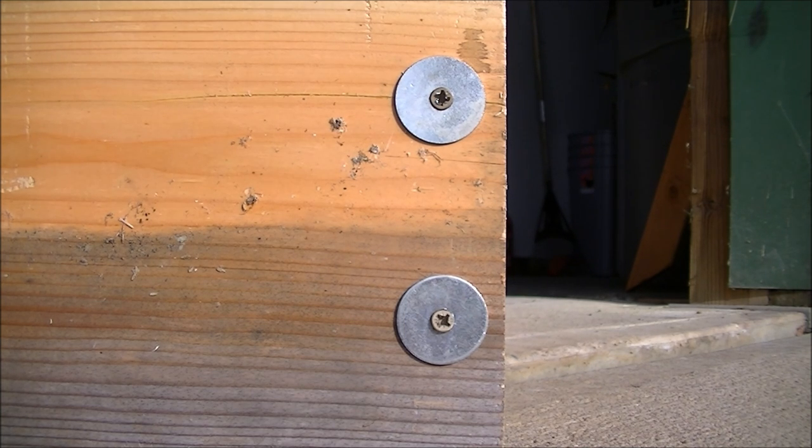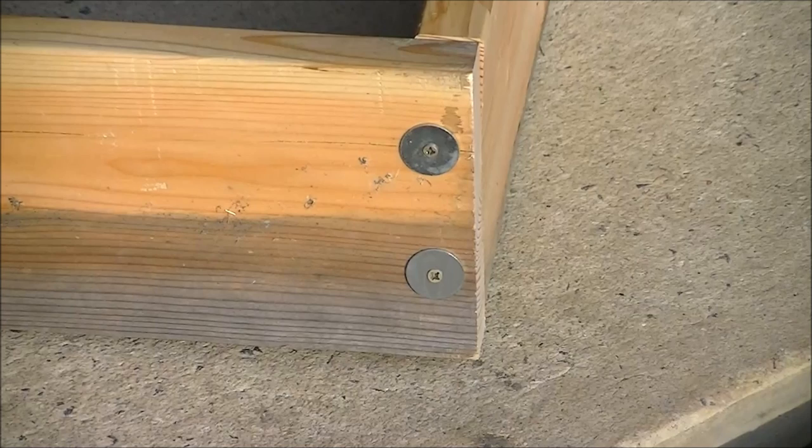These are galvanized washers, but they also sell them in stainless steel. If you don't like the look, you can paint them green or yellow for a bit more decoration in your garden. Also, you don't have to pre-drill these wood deck screws — they're already very slim, so they won't crack the wood. And you don't need to countersink them, because the fender washer holds the screw head outward rather than sinking into the wood.